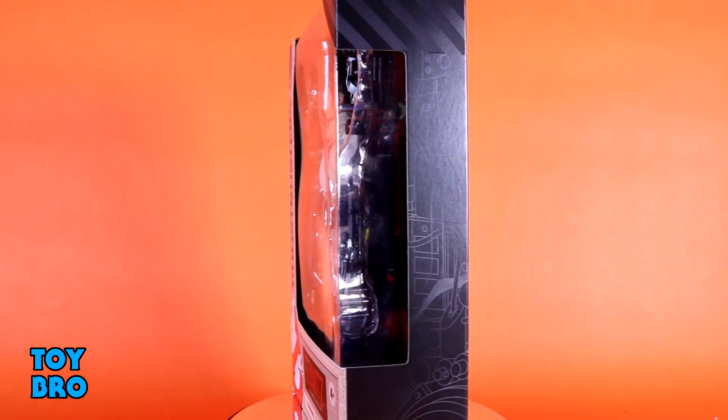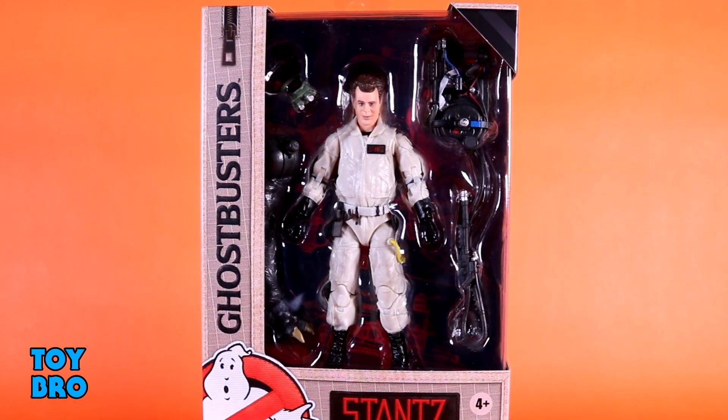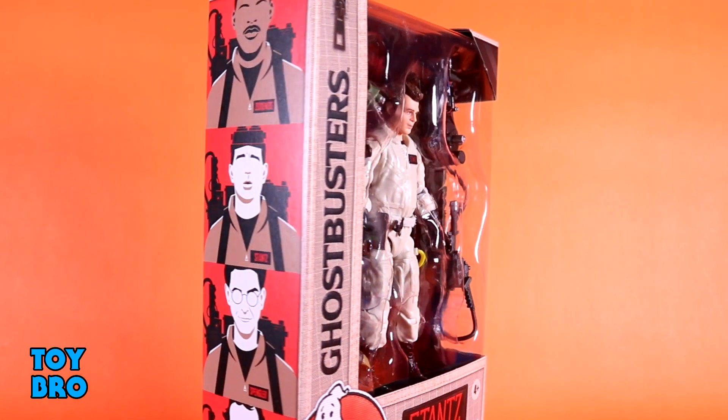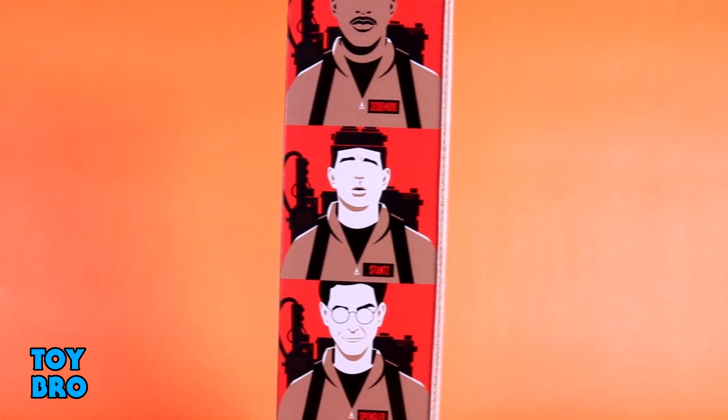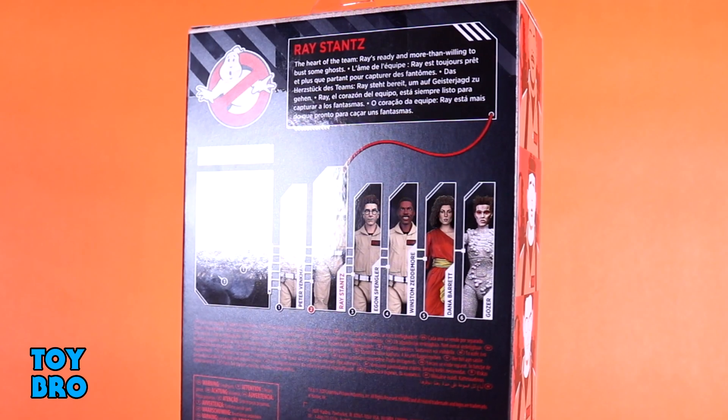We've got him here in the same kind of package that we saw with Winston. It's done up in a jumpsuit motif. You've got the Ghostbusters logo running down the side, his name patch down on the bottom, and then the side of the box has some stylized artwork of all four of the Ghostbusters. The back of the box is very much like a Marvel Legends where it's got a bio, a build-a-figure layout, and then the lineup for the wave.